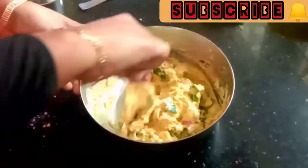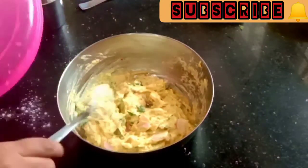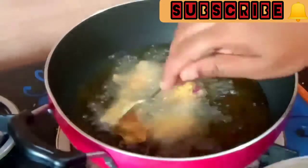If you want to mix it well, we will mix it well with a little bit of mint. We will mix it well with a little bit of mint. We will mix it well with a little bit of oil. We will mix it well on the oil.